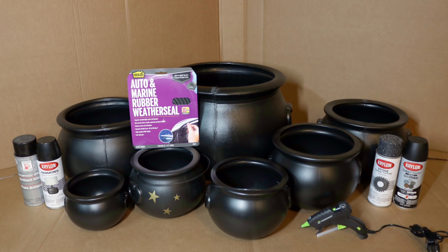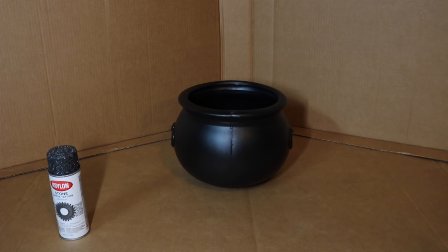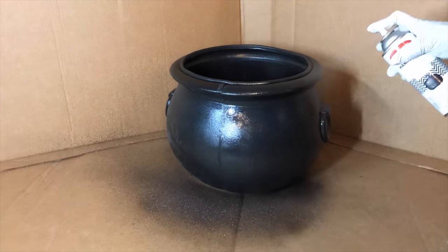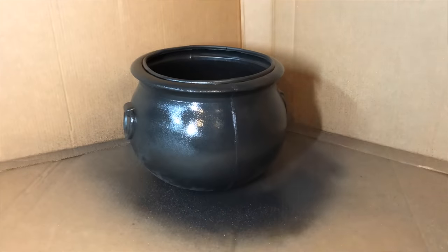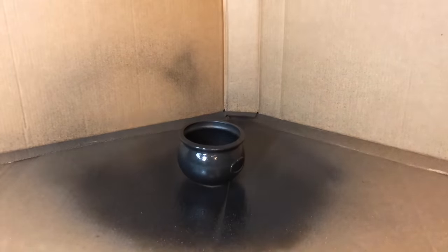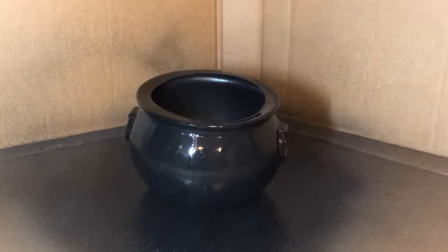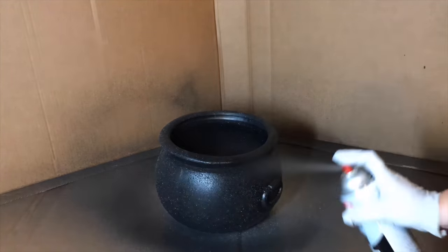You can make your cauldrons whatever color, finish, or texture you like, and whatever sizes you want — it's completely up to you. The first thing I want to do is spray one of my cauldrons with the stone texture and then go over it with the matte black, because I don't want it to have white speckles — I just wanted to gain the texture from it.